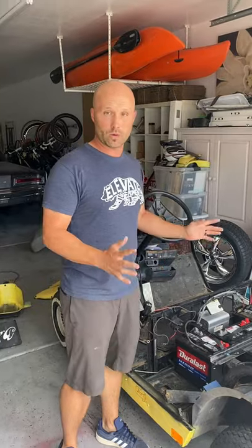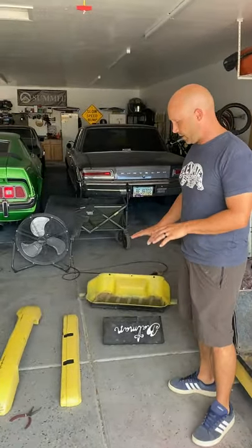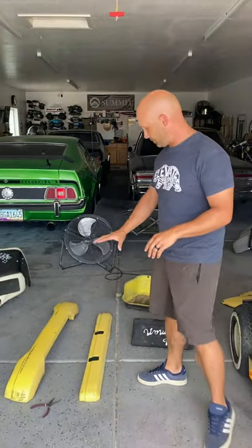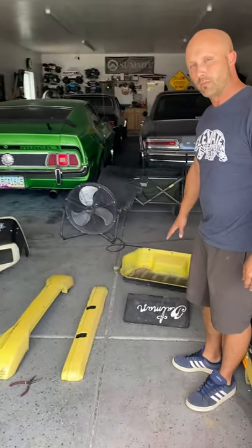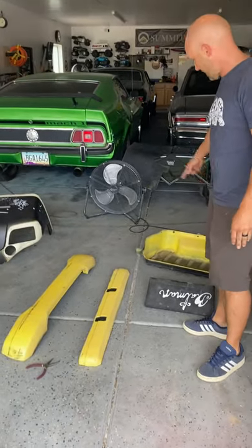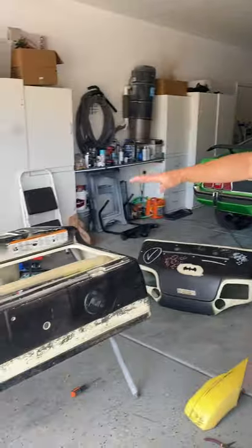We have a cleaner canvas to work with. As you come over here, you can see we've got all of our parts that we need to refinish. We've got the rear bumper and the front bumper, the rear motor cover, the back tray, the front piece, and then the main body piece right here.